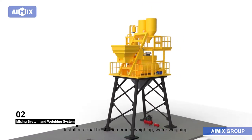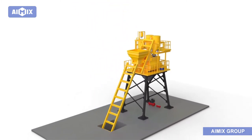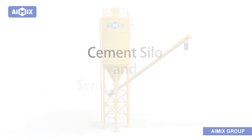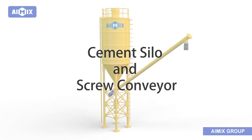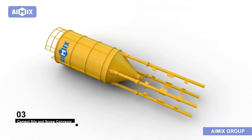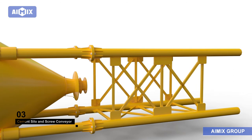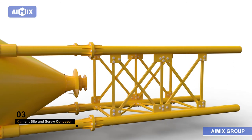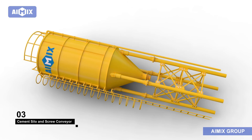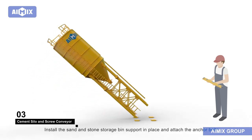Install the material hoist and cement weighing, water weighing, and admixture weighing systems. Install the sand and stone storage bin support in place and attach the anchor bolts.